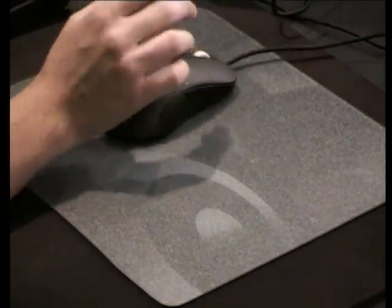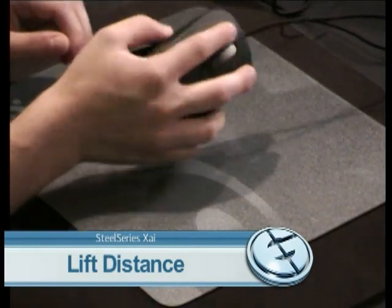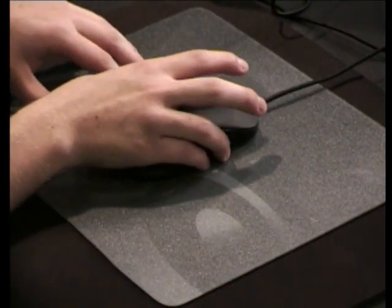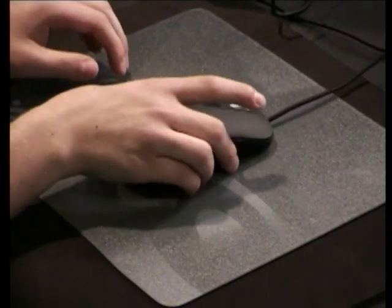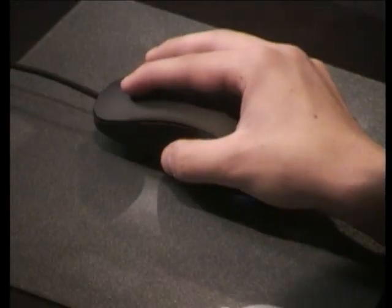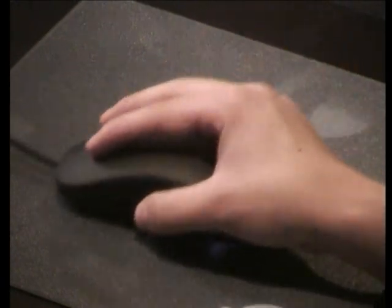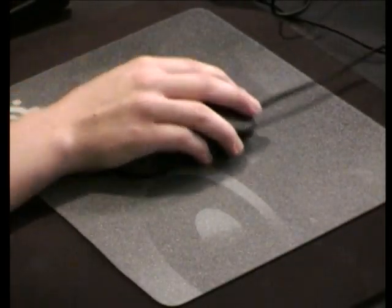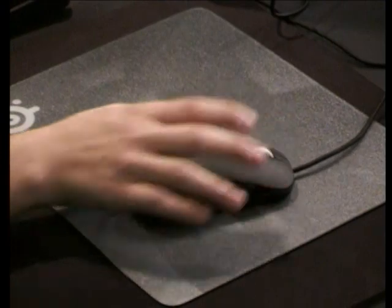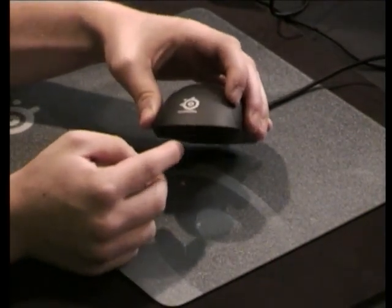And lastly, the lift distance. This mouse has a sense of the surfaces — it actually auto-calibrates the surface you're on and can determine the best tracking for the mouse. It has a very small lift distance where the mouse ends, so it won't be tracked up high. It also has a beveled bottom for low sensitivity users who like to pick their mouse up.